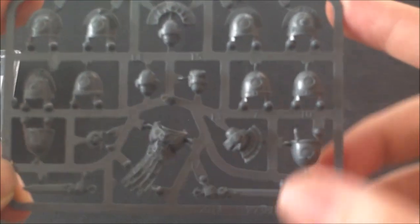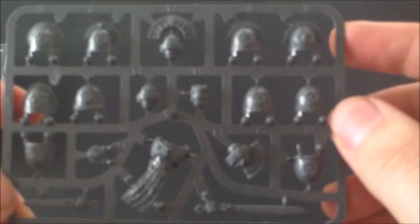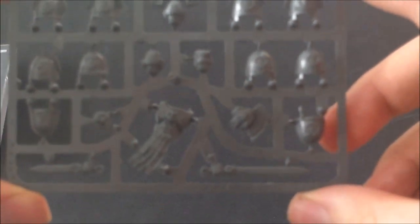It's quite a cool set — the shoulder pads are really good. I think they'll be nice to put on tactical squads because you can keep the ones with the raised edges for sergeants. Models like Sternguard would be good for it too. That is the Ultramarines set.